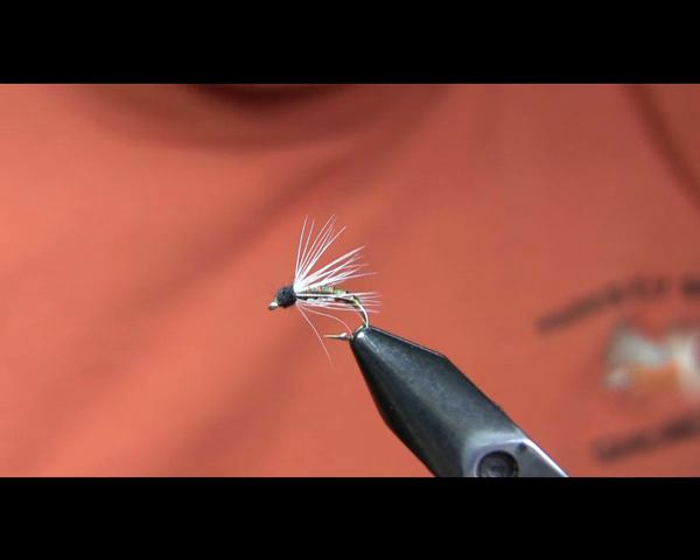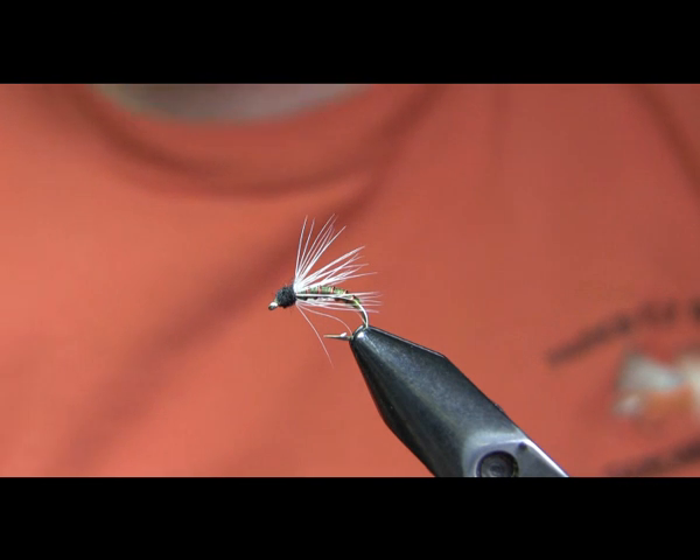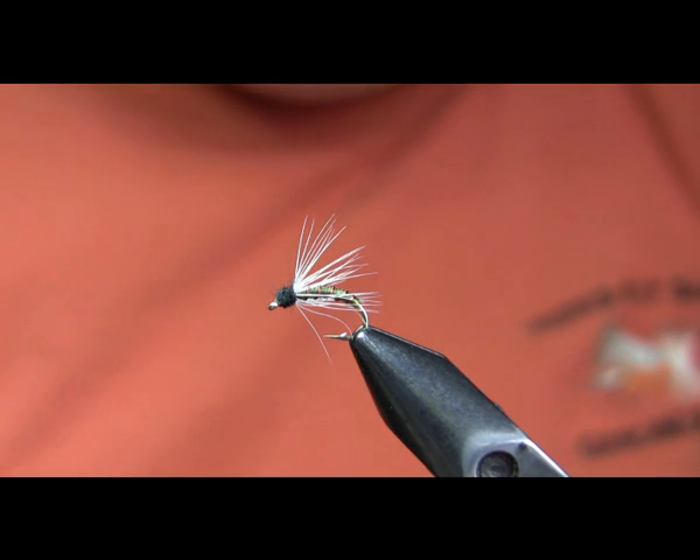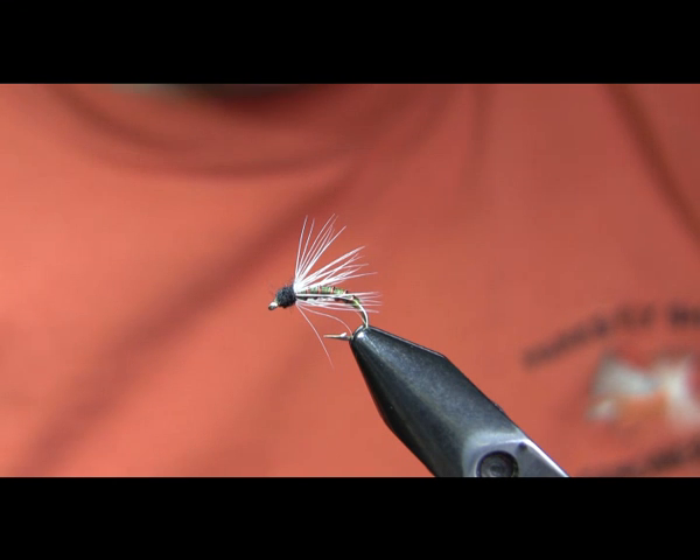The thing I'm going to be doing today is a Ram Caddis, and there are several reasons I'm interested in doing this one. First off, it's a good fly — it's a Caddis imitation, Caddis pupa, Caddis larvae imitation. One of the big reasons I'm looking to do it here is that the other fly on YouTube listed as a Ram Caddis is actually a Serendipity.